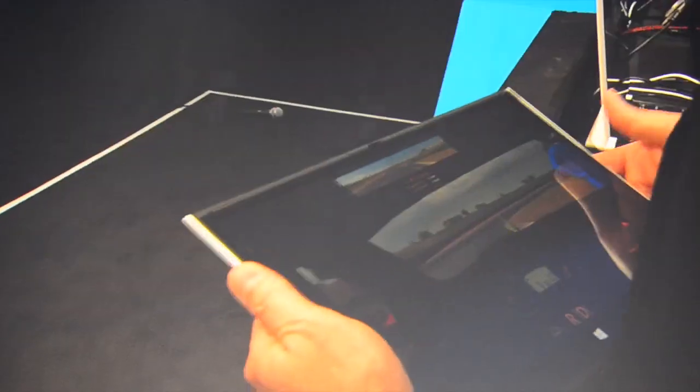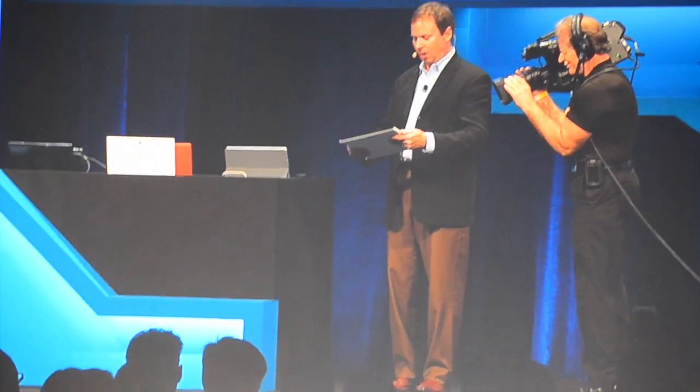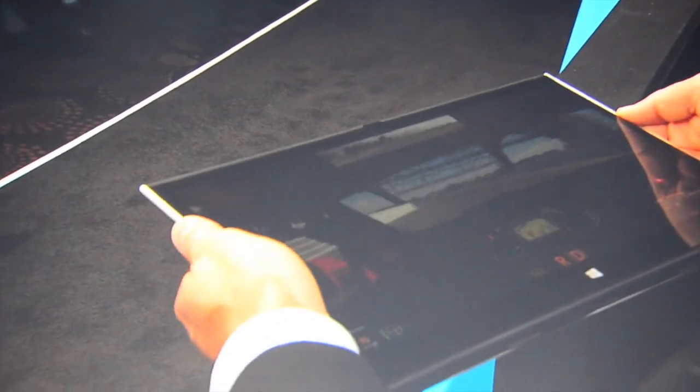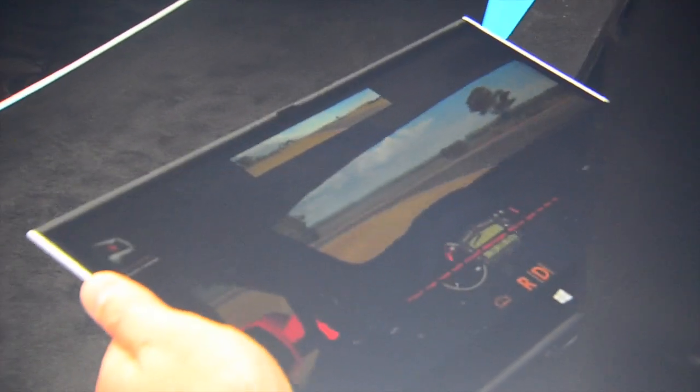Let's play a high-end racing game to test this — I guess I'm not very good at it. But this is something where you can now get accelerometers and all the sensors that were typically only available in notebooks. Already on third-generation Core from Acer and Lenovo, we showed five times the performance of a Tegra 3, and it's going to get even better as we launch this later this year.